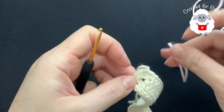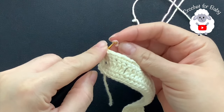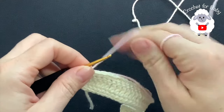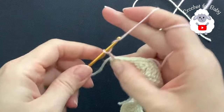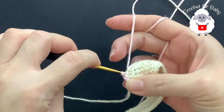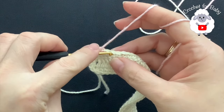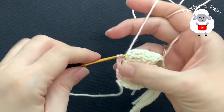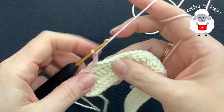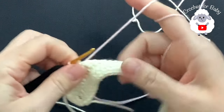Now with this pink yarn I'm going to go into this first single crochet — the same one where I joined with a slip stitch — grab a loop and chain three: one, two, three. Skip one single crochet and into the next make a slip stitch. Chain three, skip one single crochet, and into the next make a slip stitch. Chain three, skip one, and into the next a slip stitch. This is how I'm going to continue all the way to this other end.